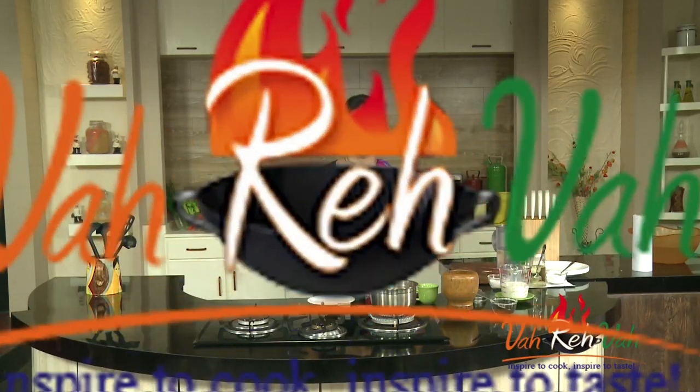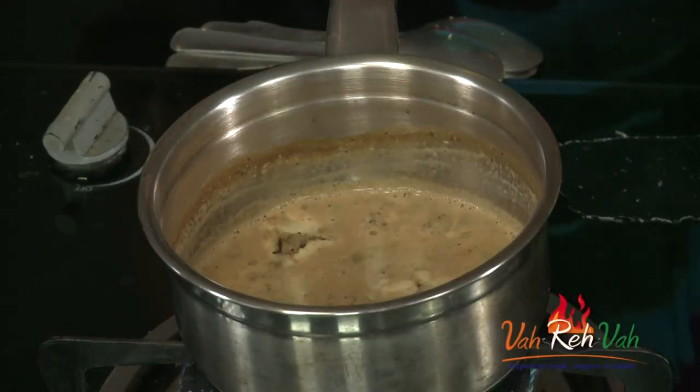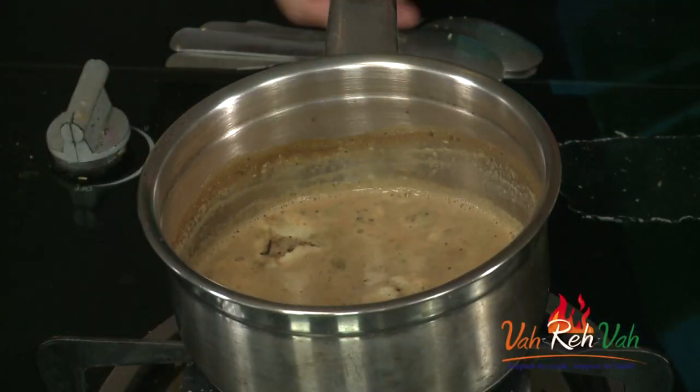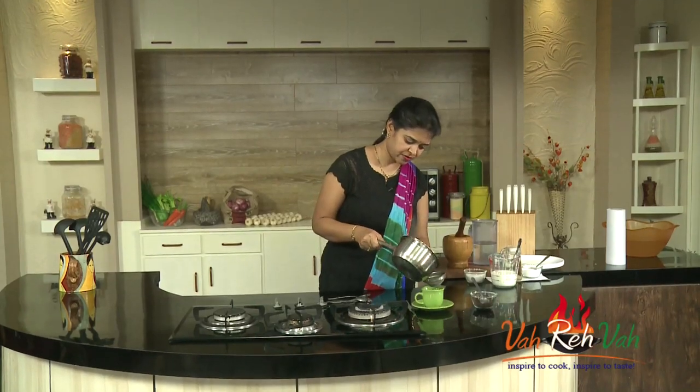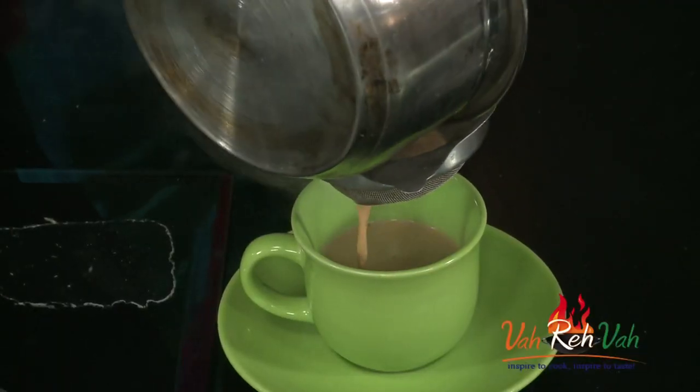We are going to boil this for three minutes and then serve it. Friends, our tea has nicely boiled now. I can switch off the flame and it's all ready to serve — nice aroma of ginger, fennel seeds, and cardamom.